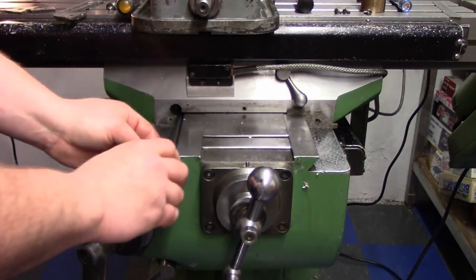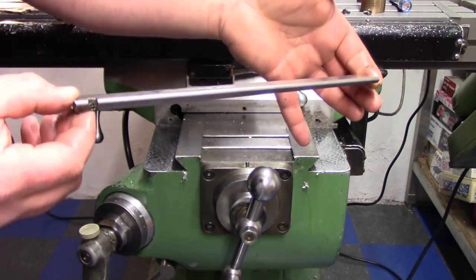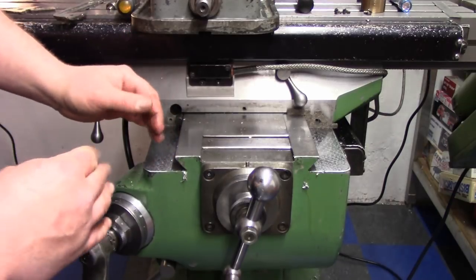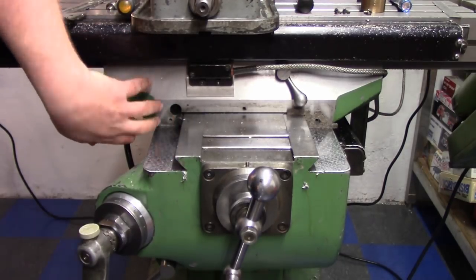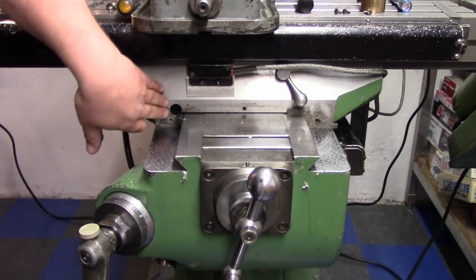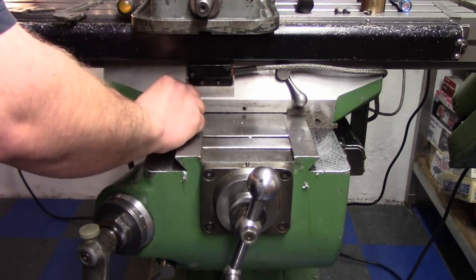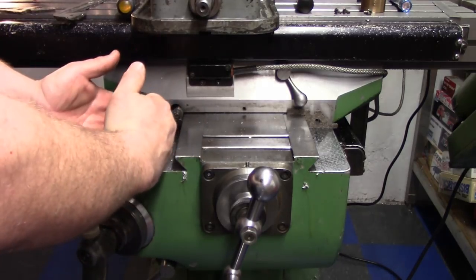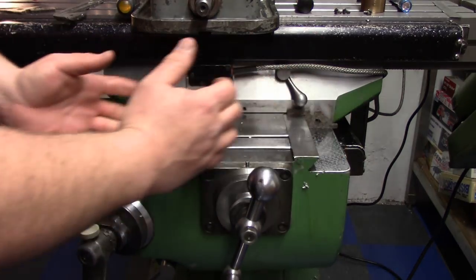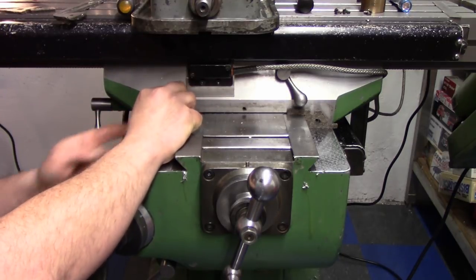The gib screw is right behind the felt wiper in the front. This screw engages a tapered gib — you can see it's thinner at one side than the other. It slides in even with the dovetail, so the further it goes in it acts like a wedge, engaging one side of the dovetail and the other side of the saddle. The bottom of the saddle has a matching opposite taper, so as you tighten the gib screw it puts more pressure on the dovetail and allows you to take up any slop in the sliding axis.